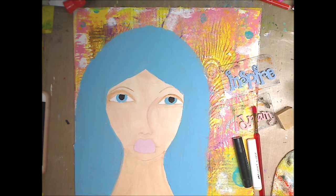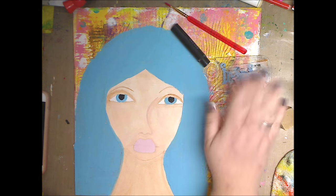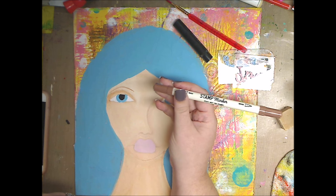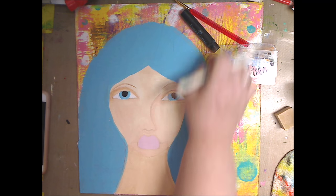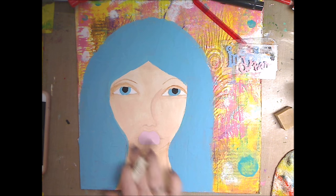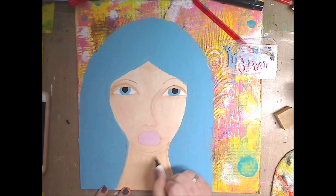Okay, everything's dry now. I have a couple of gelatos, a brush, some stamps, and this brown American Crafts stamp marker — it has a brush and a medium point. You can do this with any kind of marker you have, or use a little bit of paint. What I want to do is get going on her chin so it separates from her neck. I'm going to take a little bit of this on the smaller side and go in very lightly.